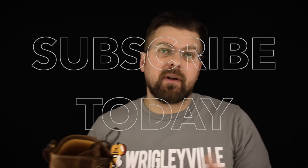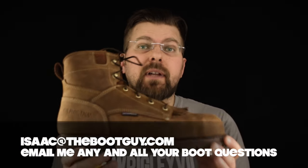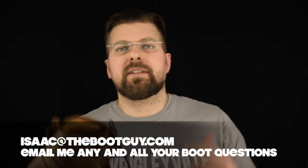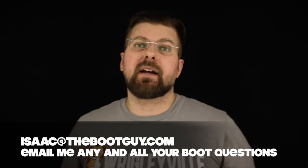If you have any questions about a future boot purchase or you're wondering if this Carolina is right for your line of work, please email me — pick my brain, see what I've got to say. All right, until the next time, I'm the Boot Guy. Thanks a lot for watching.